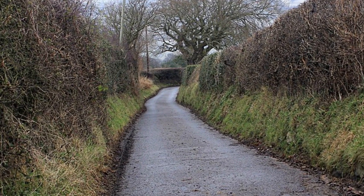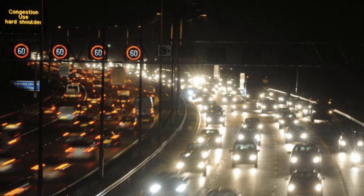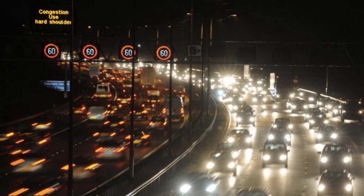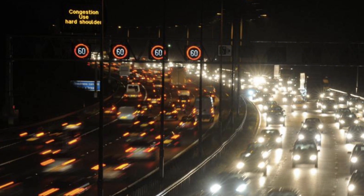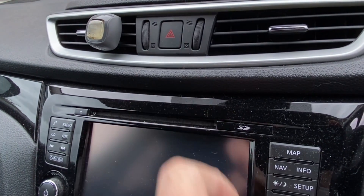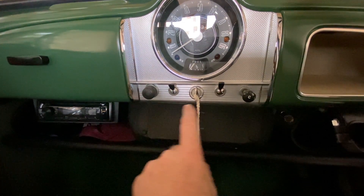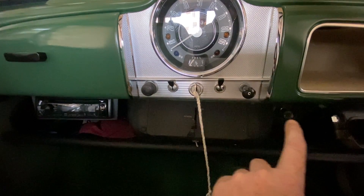If you break down on a narrow country road, or even worse, on a smart motorway with no hard shoulder, the first thing you should do is turn on your hazard lights. Unfortunately, the Morris Minor doesn't have any, so we'll fit some.